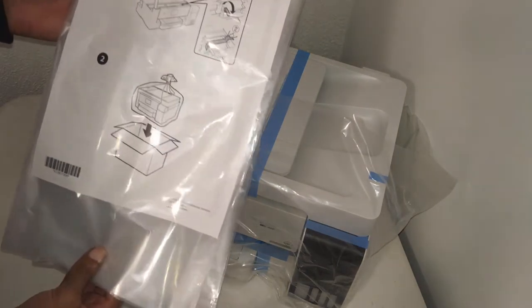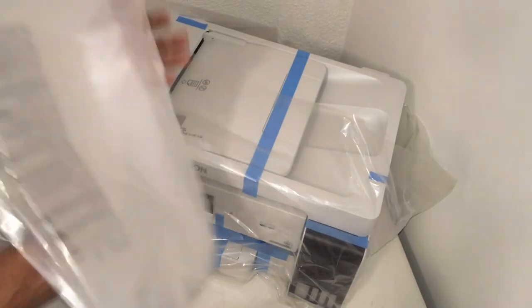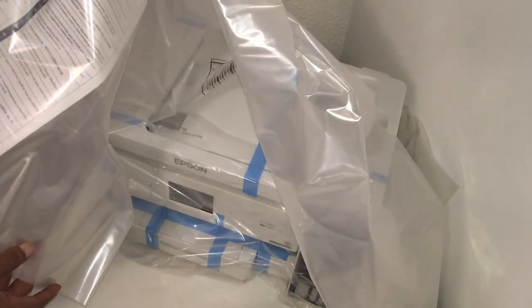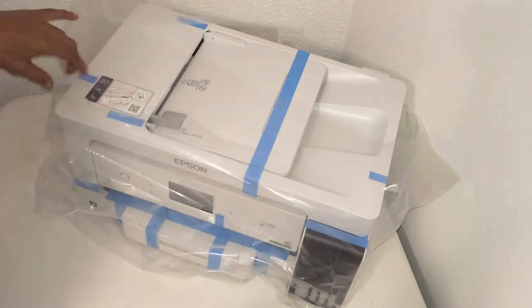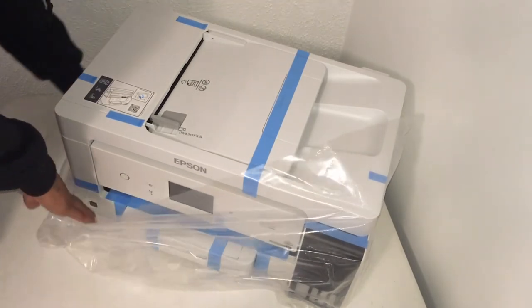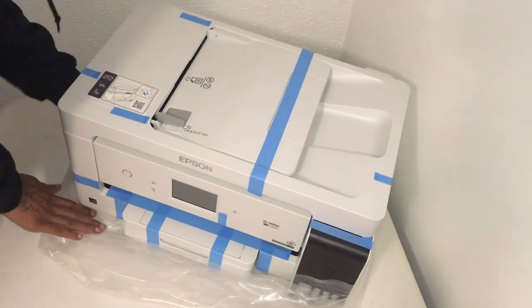It was just a little bit of smoke. What the f**k is this? It's got tape everywhere.